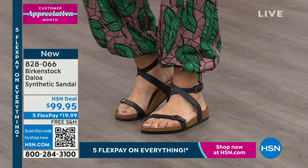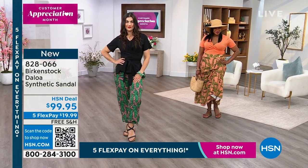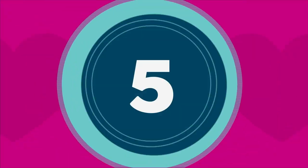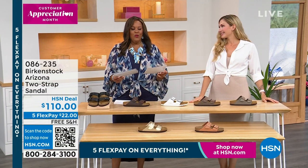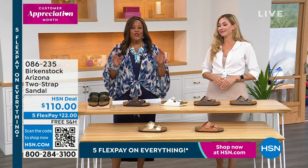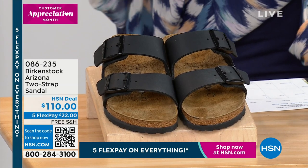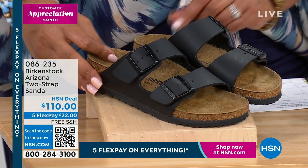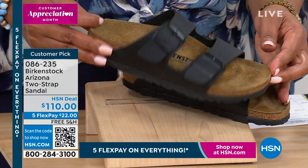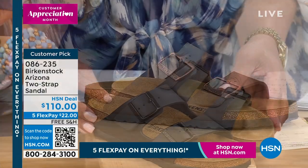This is great for your fresh pedicures and all your styles — flowy skirts, jogger pants, Bermuda shorts, crop pants — whatever you're wearing this spring and summer, it's going to go. I wanted to create this boho look, and what's great about this line is that it's in all high-end department stores. To be able to get it at HSN on Five Flex is a big deal. This is all on free shipping. Five Flex means you get the Arizona — the big customer pick in black — for $22. That's the most iconic, and we'll go over how popular this is.